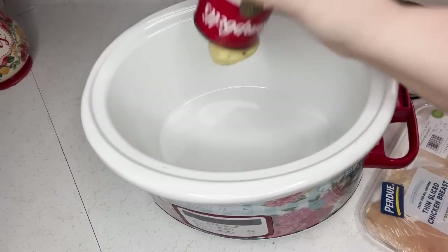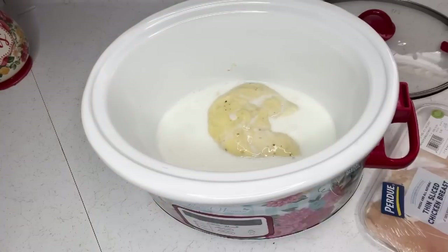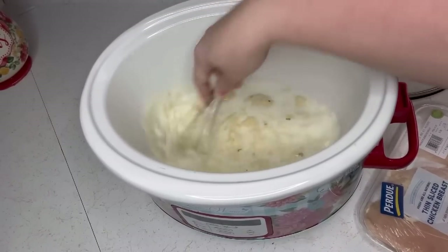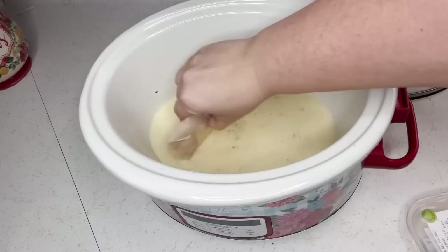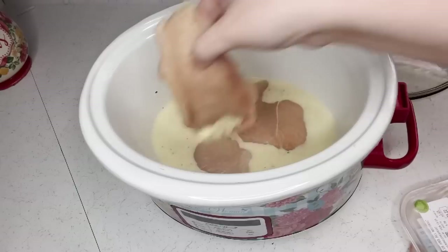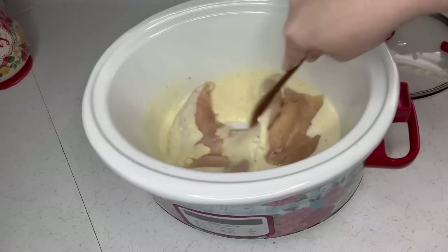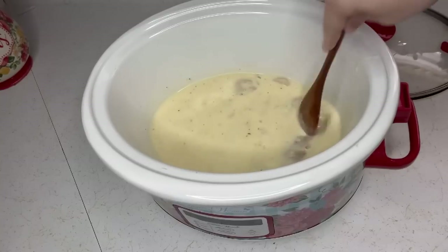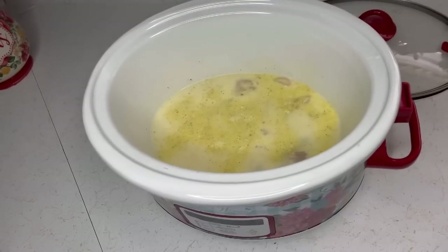To have fewer dirty dishes, I like to mix this right in the crock pot — it's just easier. You're going to put the cream of chicken with herbs in the crock pot, add equal amounts of milk, and whisk that together. Then add your chicken breast — I put in probably a pound to a pound and a half of chicken breast. Now add some adobo seasoning, seasoned salt, and pepper.